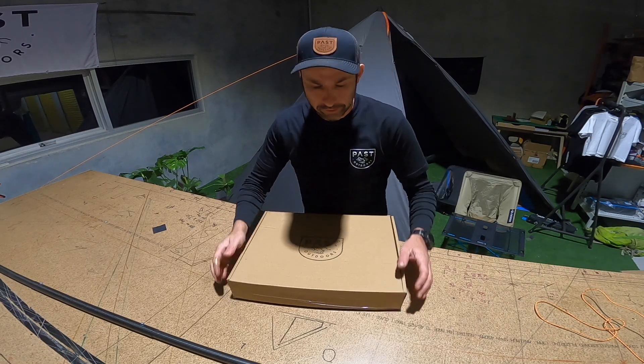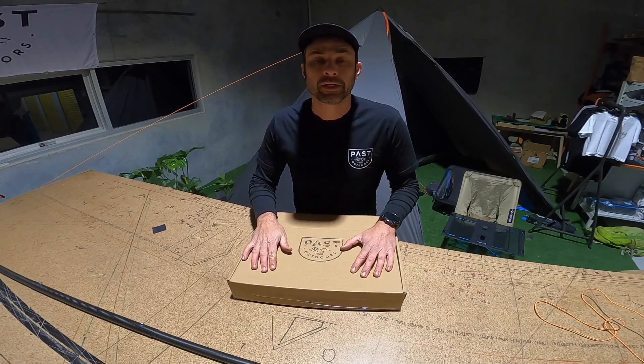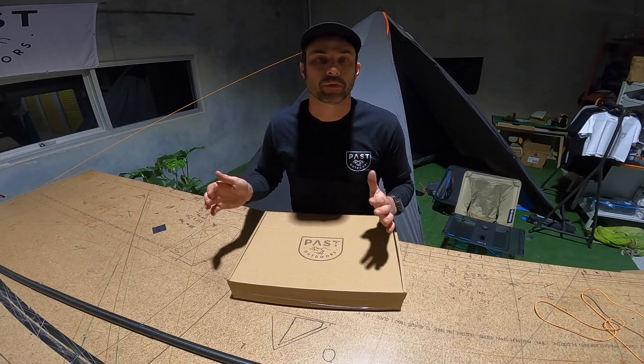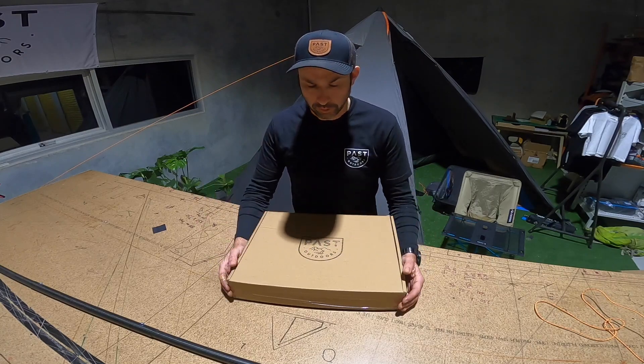Hey guys, Dave from Passed Outdoors here, just going to go through our titanium medium sized stove. We started with the medium and we will have other models coming out as we expand and as you tell us what you want.